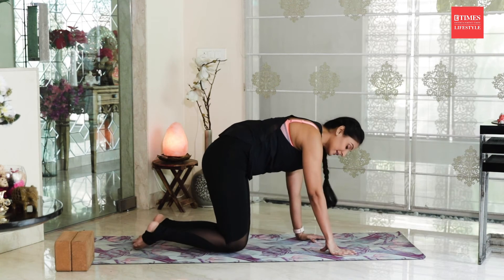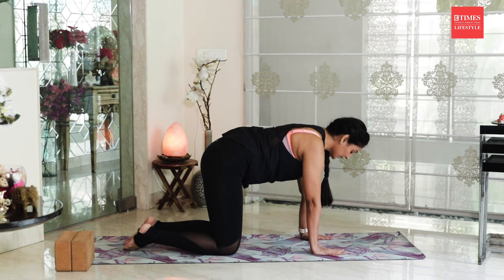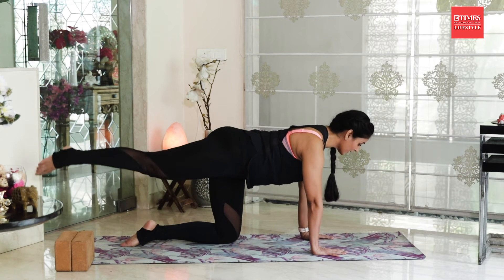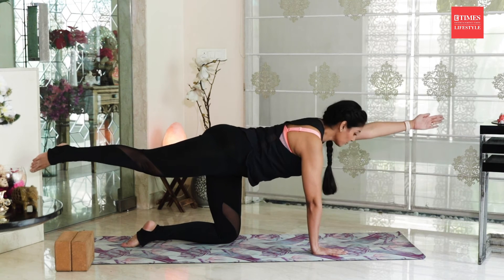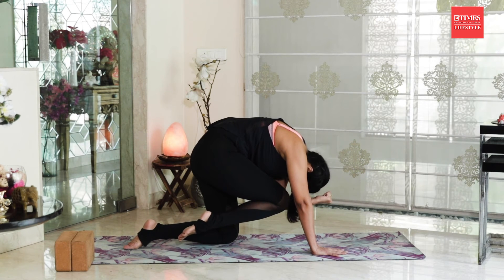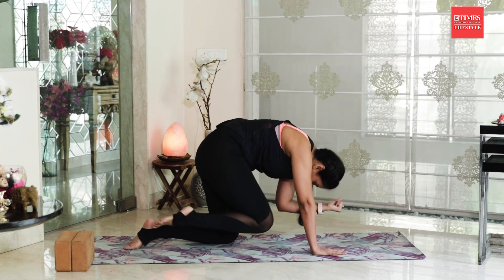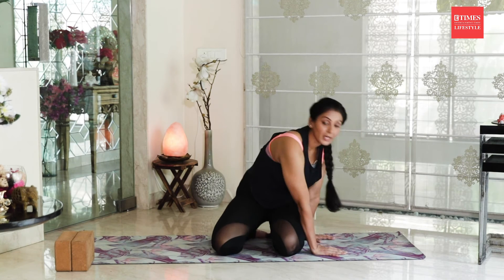Our next asana is tiger posture or Vyagrasana. Come on all fours again with exactly the same alignment as cat and cow. Inhale, keep your spinal cord neutral, exhale completely. As you inhale again, raise your right leg and left arm up — make sure you are not making an extra arch in your lower back, keep your spinal cord neutral. As you exhale, bring your knee and elbow together; if possible, bring your forehead also towards your knee. Inhale and bring your knee and palm back to the floor. You can do this for 10 repetitions on each side. This is a wonderful posture for mummy tummy.